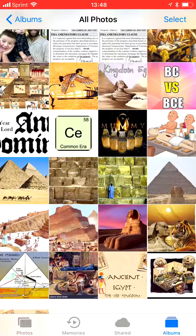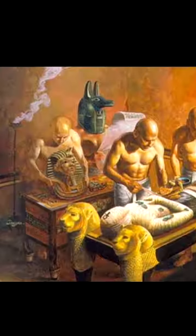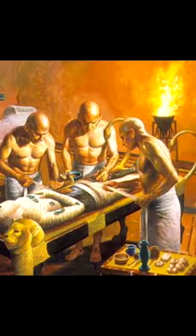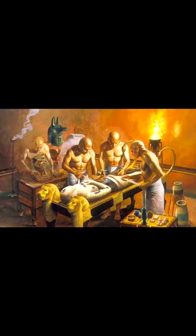Our first question is: what does embalming do? It makes mummies. It's the embalming process — it preserves a body. Preserves the body.